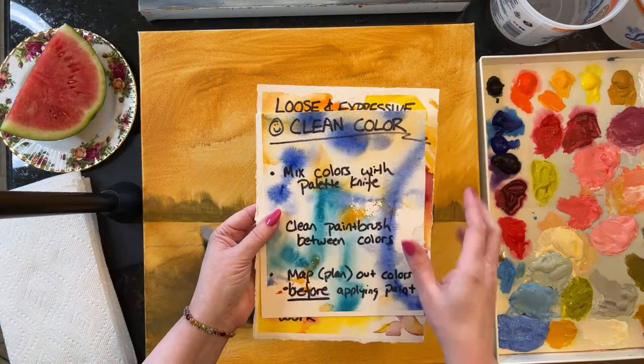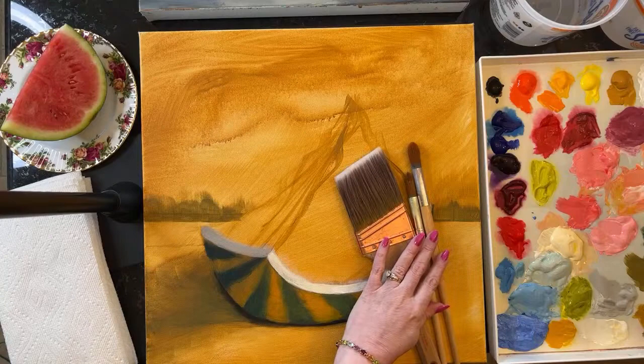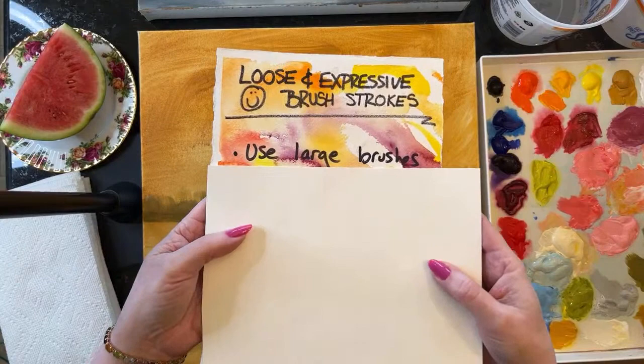But let's talk about brushes first. The first tip for working loose and expressive is to use large brushes.